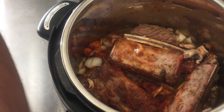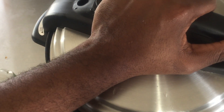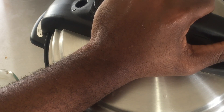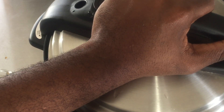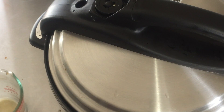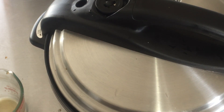Now I'm going to put the lid on. I'm going to hit the cancel button and then hit the meat stew button. Hit the time temperature button twice and I'm going to cook this for 40 minutes under pressure. I'm going to close the pressure valve. After 40 minutes, we're going to let it sit for about 10 minutes before we release the pressure.